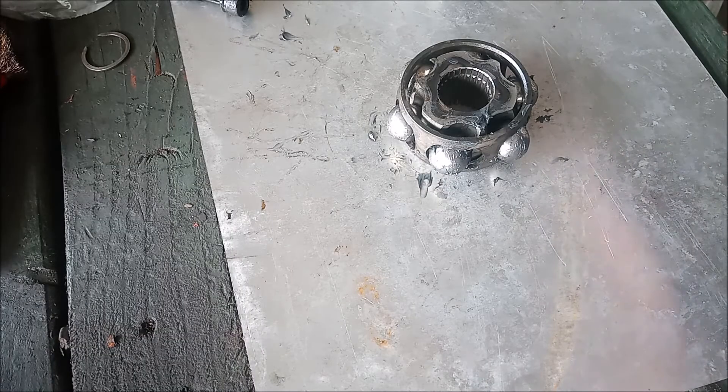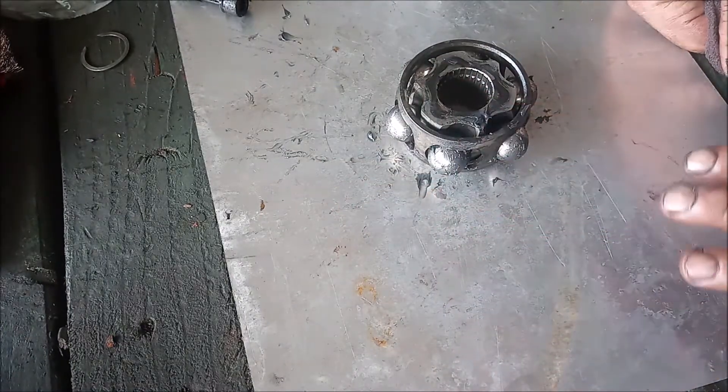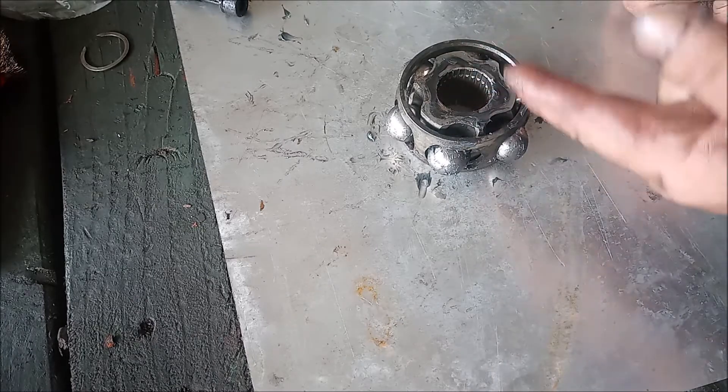I'm going to show you how to reassemble the CV joint. A few things to note: I've put a little dab of grease on every ball so that they stay and don't fall out of the cage. This inner race — the recess of the race points upward.